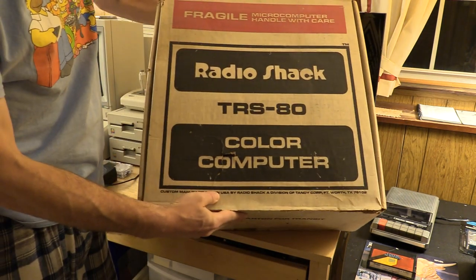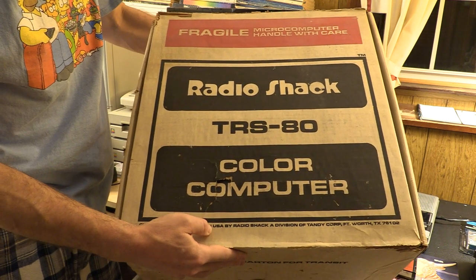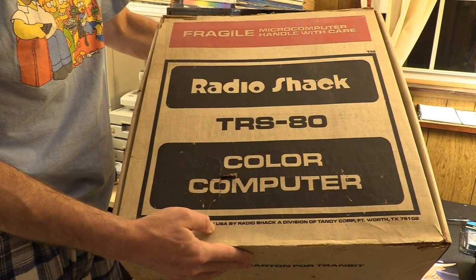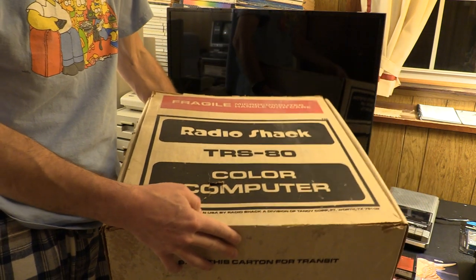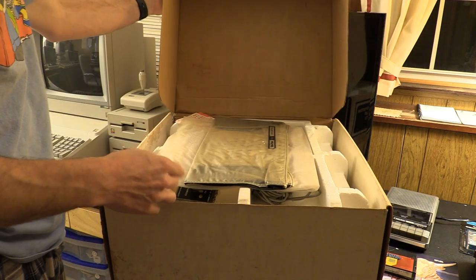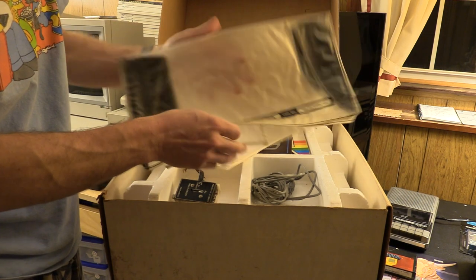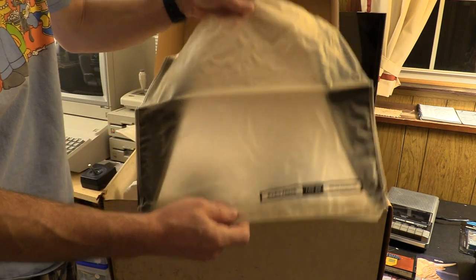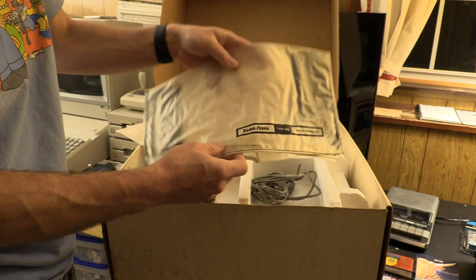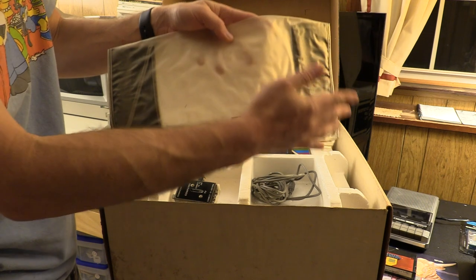And finally, we have the box to the color computer. As they say in UHF, let's see what's in the box. In the box we have another bonus: a dust cover for the color computer. It's going to need a little cleaning treatment, but it's actually in really good shape — contoured to the shape of the color computer.